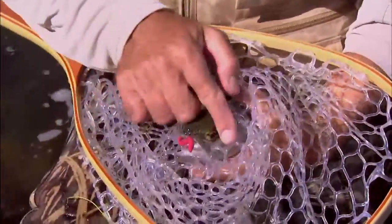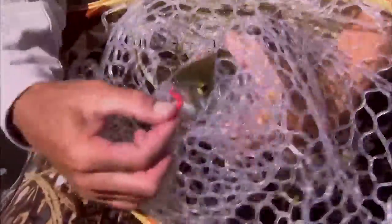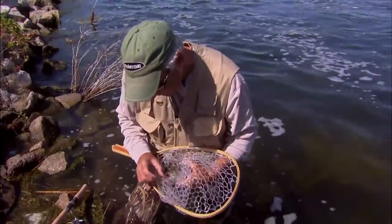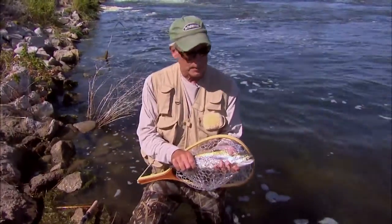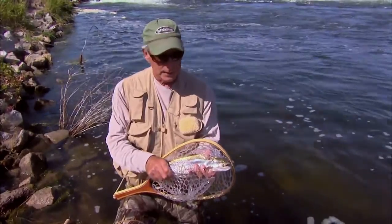They're all nice, average fish. You can see the three-inch Power Bait Worm — that's actually a Gulp Worm I have on right there. They're hooked right in the beak. The frabill net with that rubber netting actually does a really nice job of holding on to those fish.